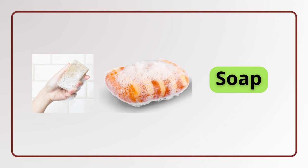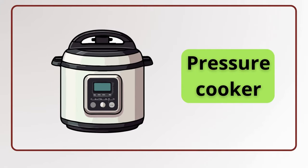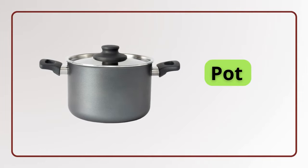Soap. Faucet. Faucet. Pressure cooker. Pressure cooker. Mincer. Pot.